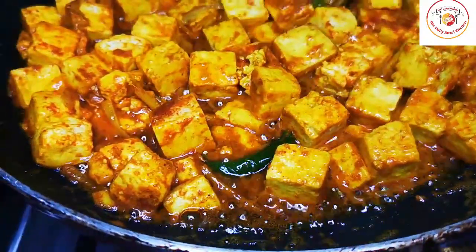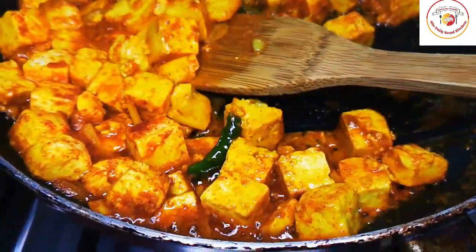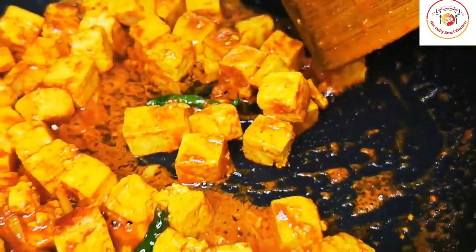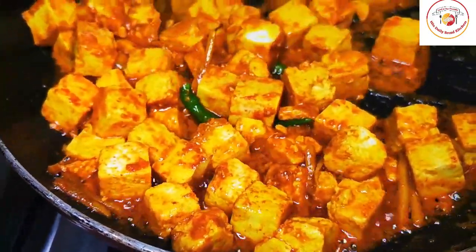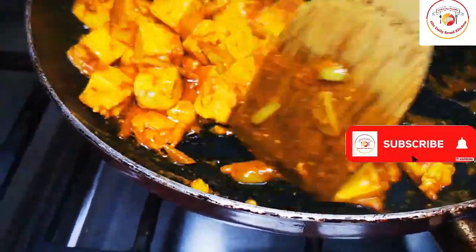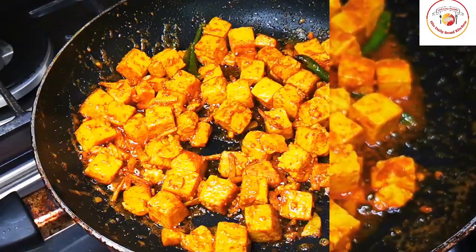Friends, as soon as you add paneer to the pan, please do not flip it — just wait for one to two minutes. If you start mixing or flipping, there's a chance of the paneer getting broken. Wait for one to two minutes, then you can flip it.